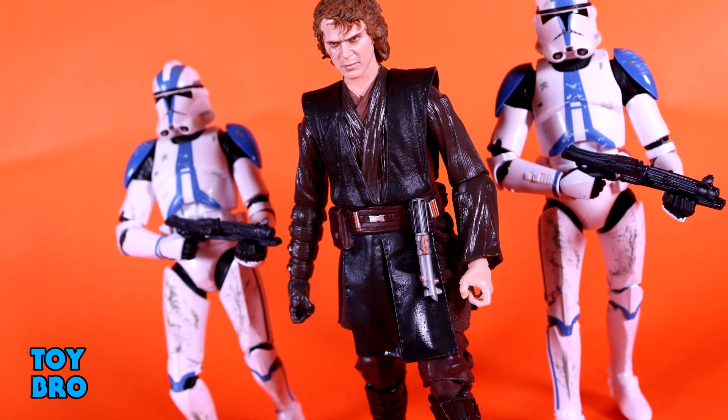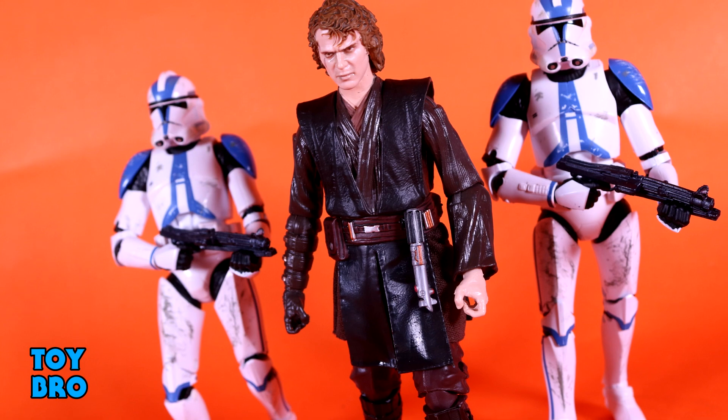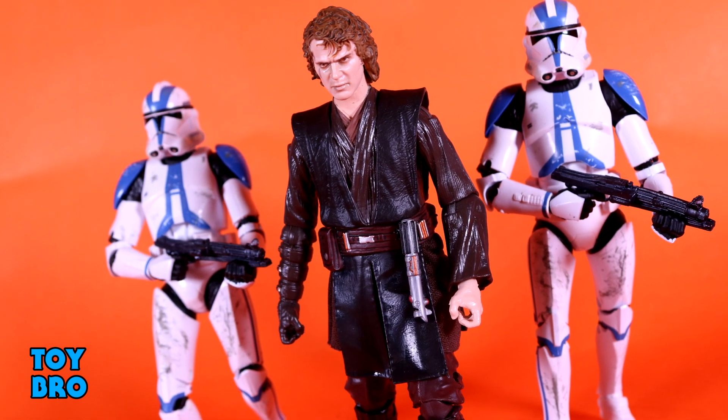That's going to do it for this look at the Black Series Archive Anakin Skywalker. Let me know what you guys think — feel free to like, comment, subscribe, and share. Until next time.